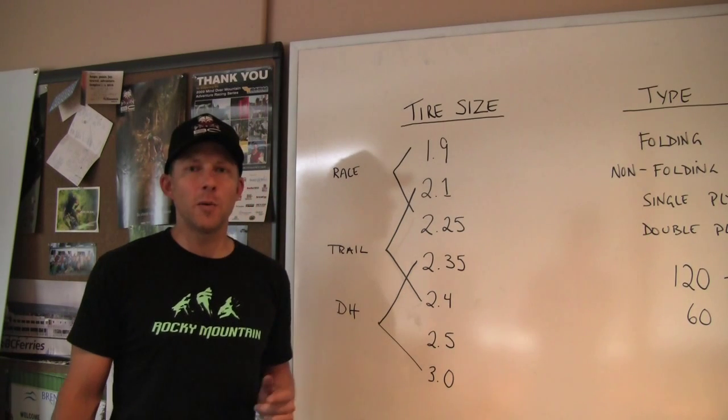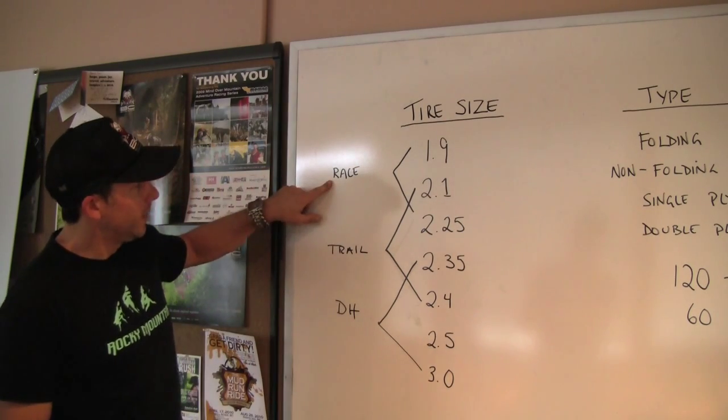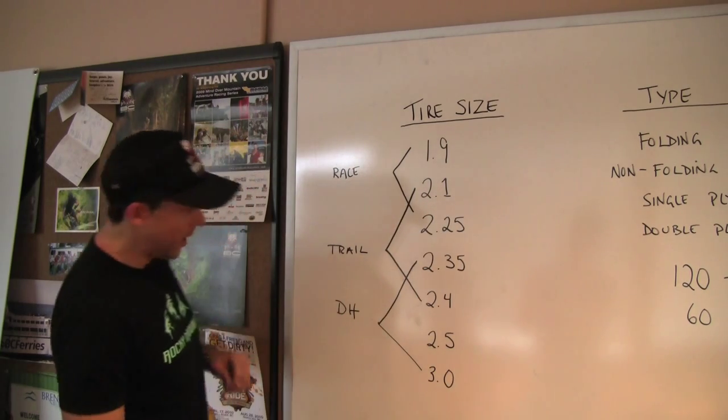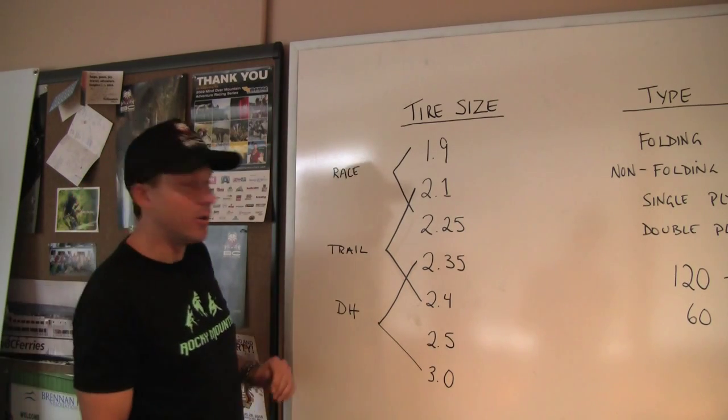There's a lot to talk about with tires, so I thought maybe a little visual will help. When you're racing, you're going to use a little bit narrower tire — 1.9 to 2.1. Tires come in a big range, all the way up to 3.0, so you have to really zone in on what you're doing.